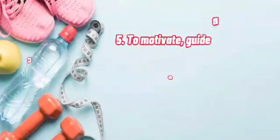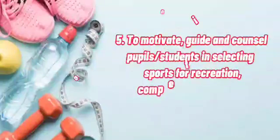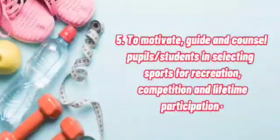To motivate, guide, and counsel pupils or students in selecting sports or recreation, and lifetime participation.